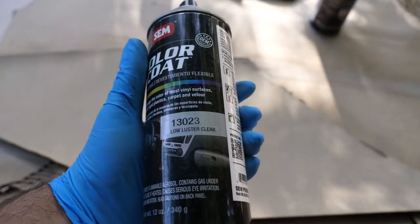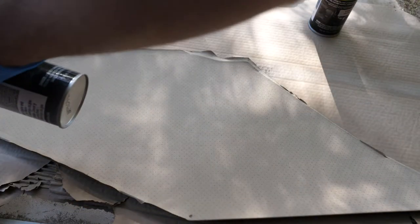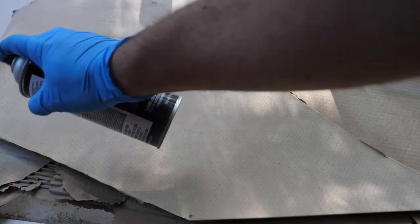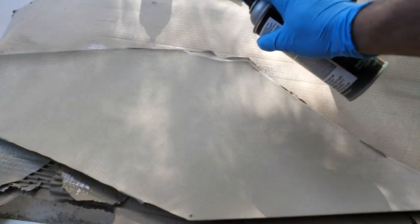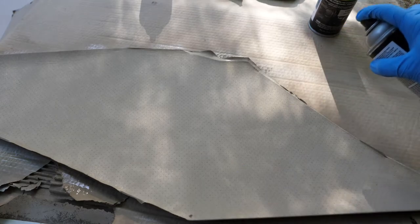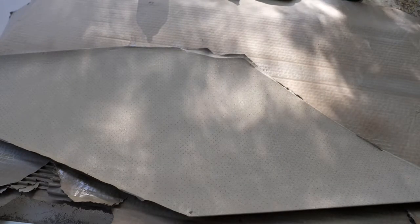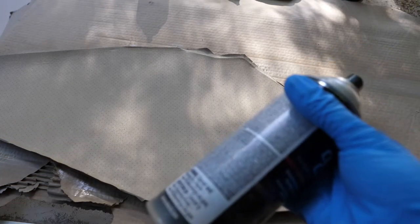Next I'm going to hit it with a clear coat to protect the paint. Make sure to do nice, even, steady strokes. I'm going to hit it with two coats of this. After two light coats of the clear coat, I'm done.